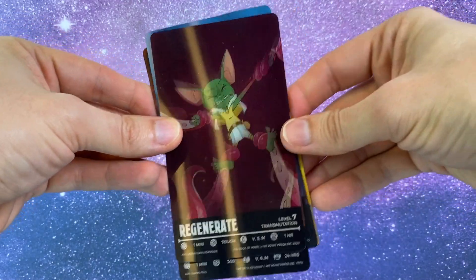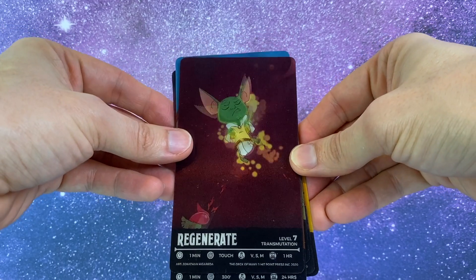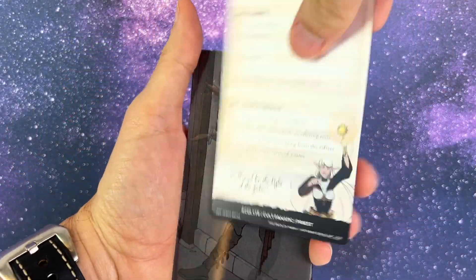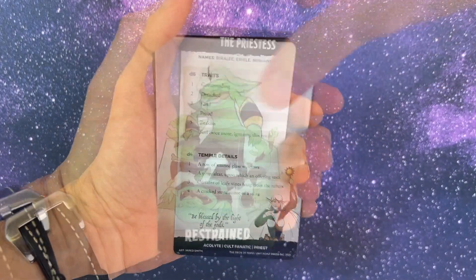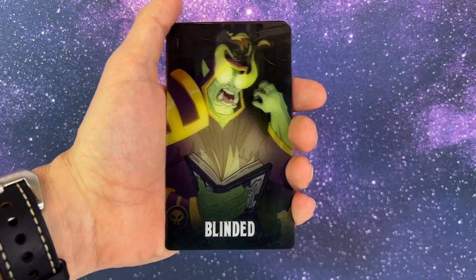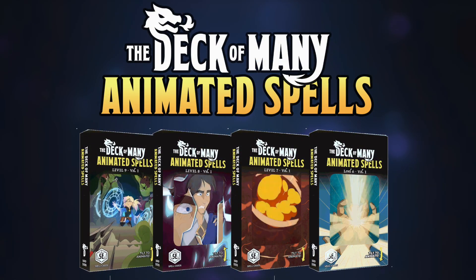My players are wowed every single time. They are not only gorgeous, but they really help your players organize their spells and remember if there are any ongoing spell effects that they need to track for duration or concentration purposes. Series 2 of the cards are available now, including spell decks for levels 6 through 9, conditions, illusions, townsfolk, and more. Check out the links below the video or visit AnimatedSpells.com.